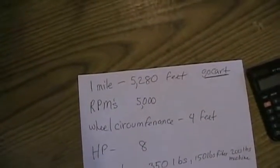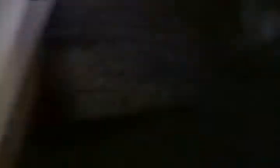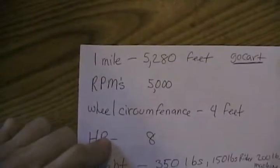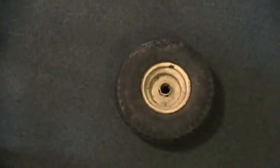Since most of the people watching are Americans, I'm going to give this information in miles per hour — the non-metric system. Here are some things to think about when making a go-kart and figuring out gear ratios. A mile is 5,280 feet. The average RPM of a motor like this, maxing out at redline, is about 5,000 RPM. The wheel I chose for this imaginary go-kart measured all the way around to be about 4 feet, or 48 inches.